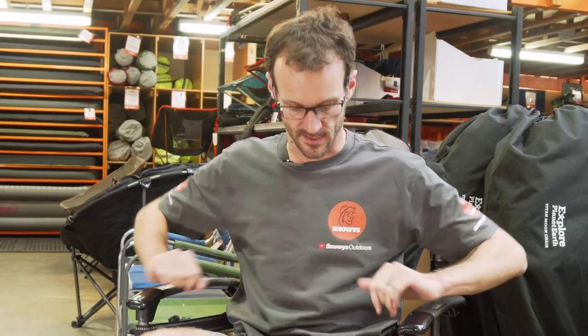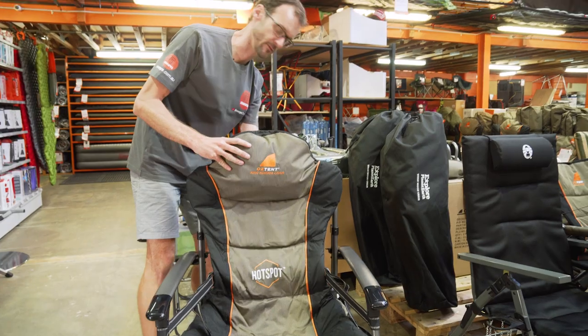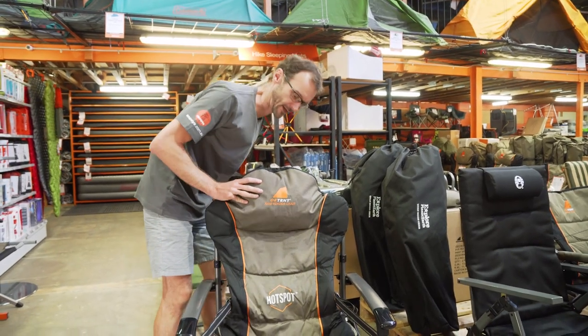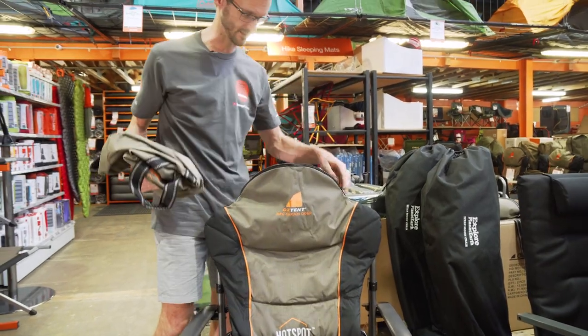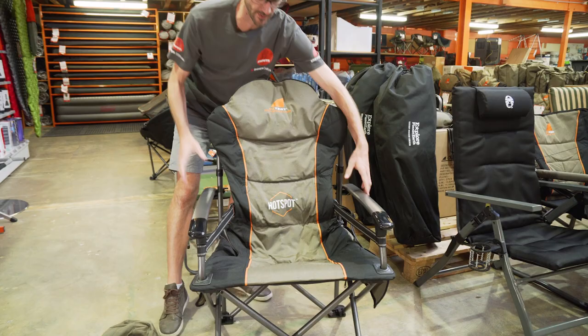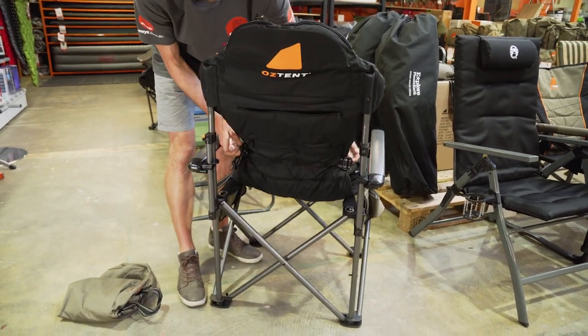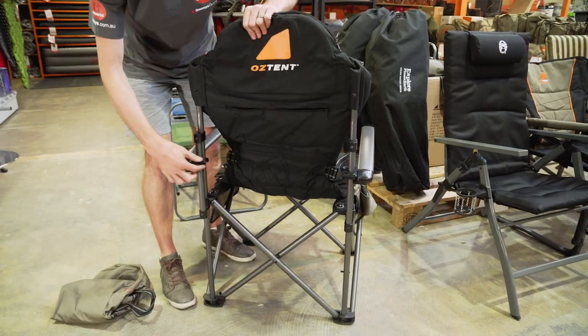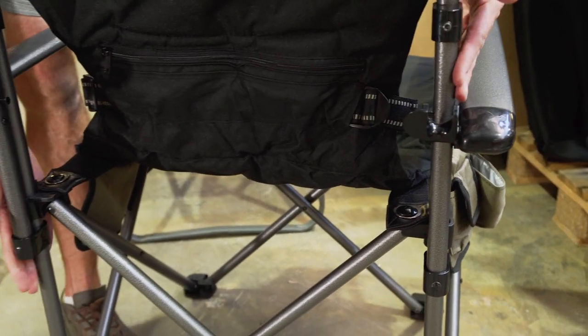Last thing I want to do is show you how to pack it away. First thing is to remove our hotspot pouches, because we don't want to risk puncturing those while packing up. Second thing is to take our carry bag out of the headrest and put that aside for later. Zip this back up again. Looking at the back, we've got to unclip these arms again — just unfold these so they're loose. Now we can fold the chair up.